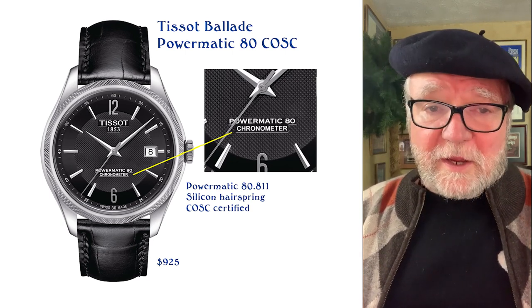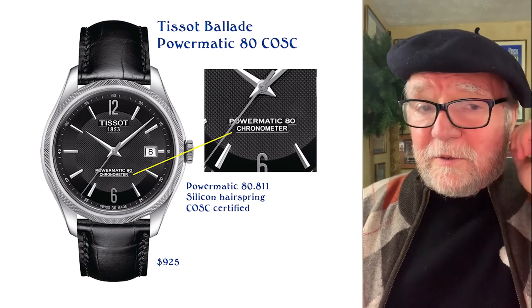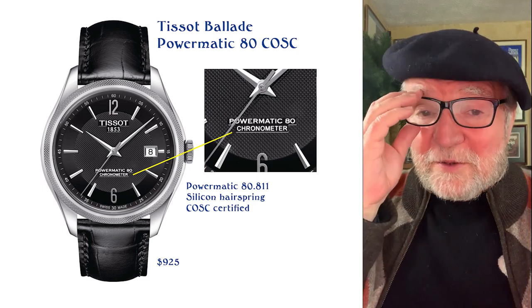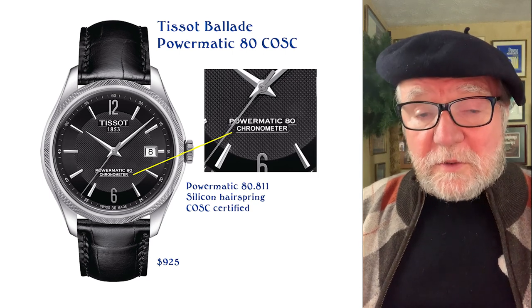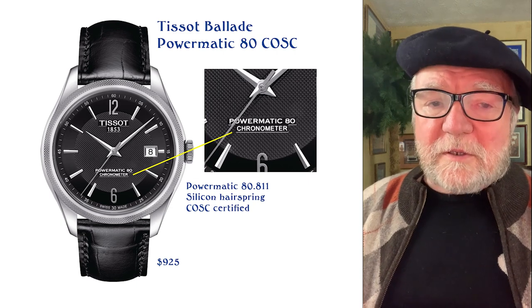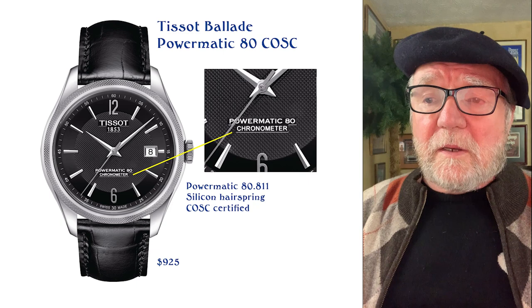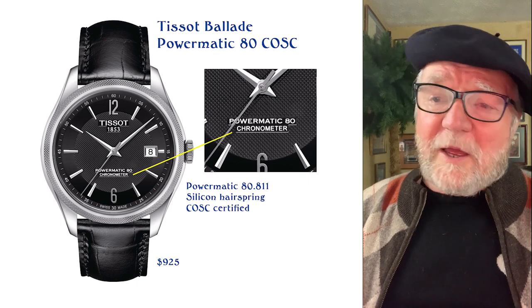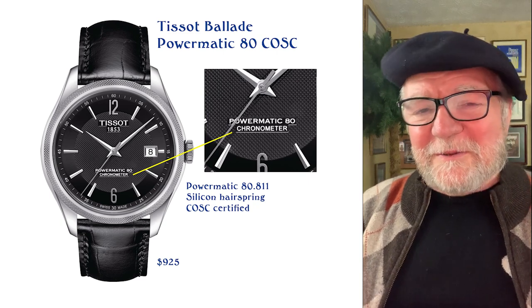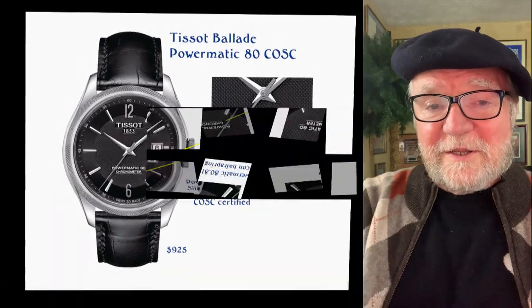If you're looking for an economical watch, this might be a brand worth looking at. I'd go to secondary markets — I think you can find some really great deals. If you own a Certina, let me know and tell me how you like it. One person who does own them just loves them. Especially if you're on a budget, you get the Powermatic 80 and a three hertz watch. Until next time, this is Bill Sanders for WatchArtSci, the art and science of watch collection.